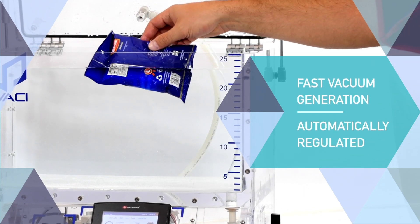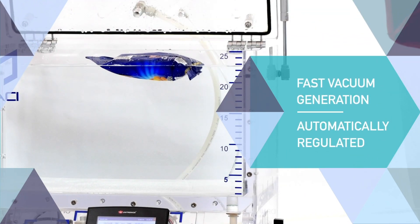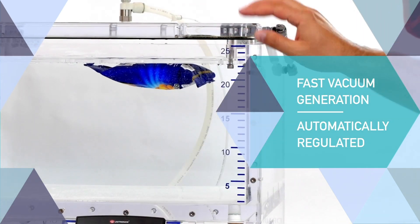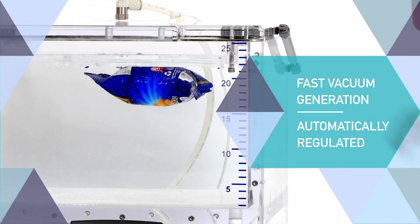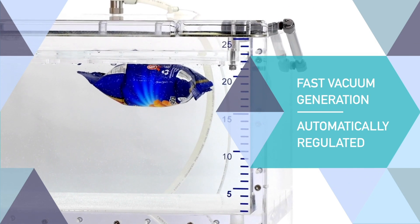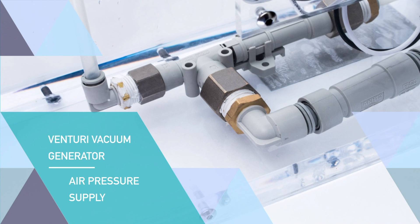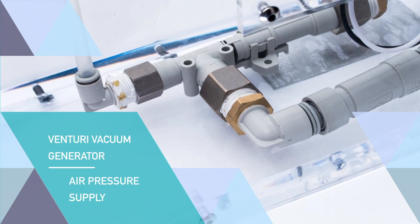Samples are placed inside the CDV leak tester by the operator and vacuum is automatically generated in a short time. It is regulated by a high precision manometer. The Venturi vacuum generator only requires an air pressure supply.